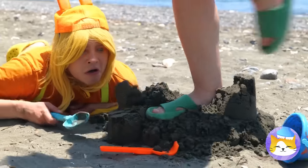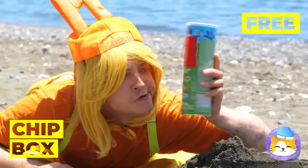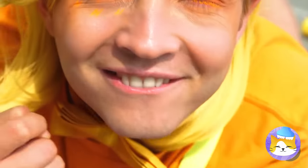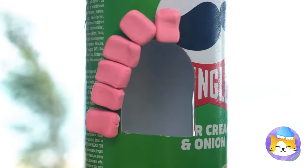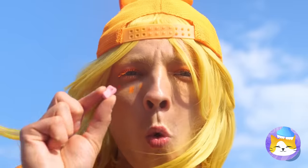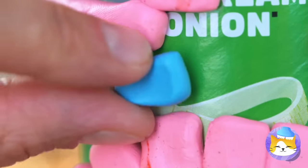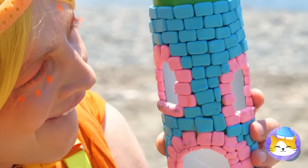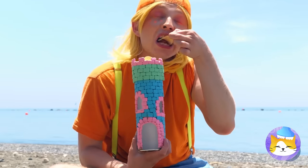Hey, watch your step! What's that? A chip box? We can use it to make a new sand castle — just sans sand! But it can have candy! It helps that they're already brick shaped! What a pretty tower — and the best part, this top even comes with chips!